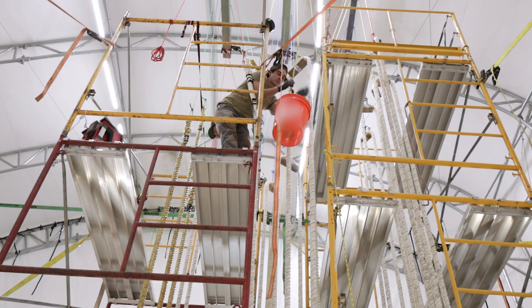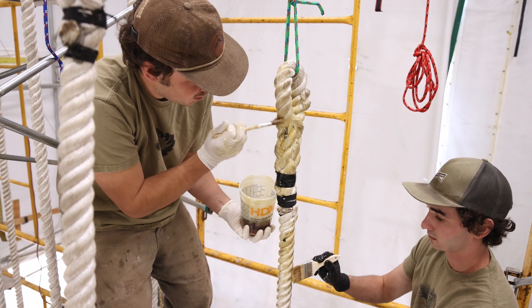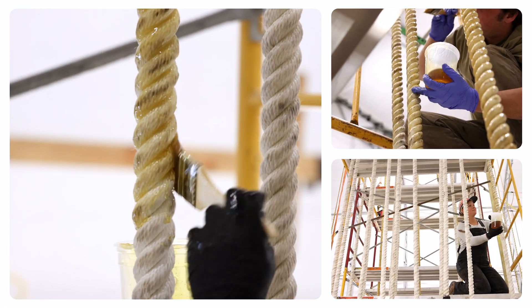Next, they use disposable brushes to apply Sympact 80A2 onto the ropes, making sure to completely cover the entire surface. The Sympact 80A2 will soak into the rope to assist the next layer in bonding.